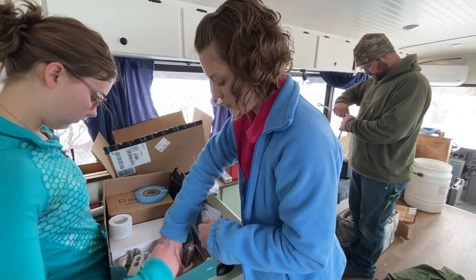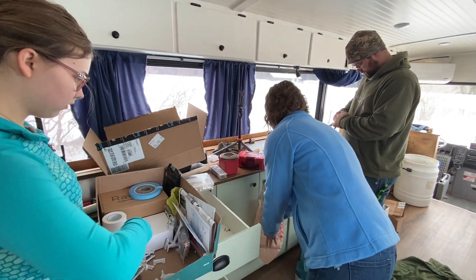Part of moving into the bus is cleaning out all of the tools. Currently they're cleaning out the tools and cleaning up the drawers.